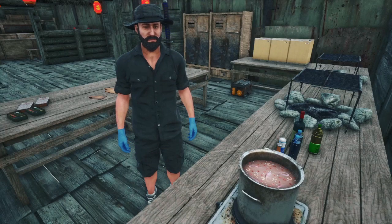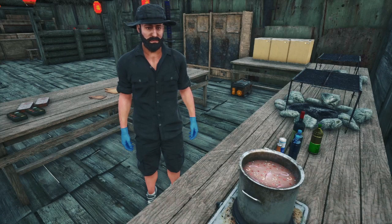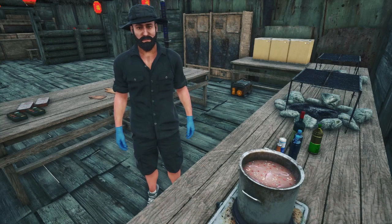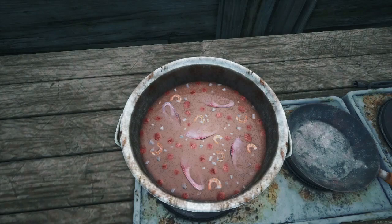This will simmer for about one and a half hours. While we wait for this to cook, we will gather the ingredients for the seafood pasta. The stew is already looking delicious.